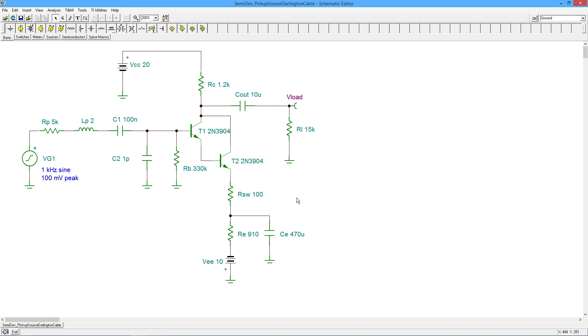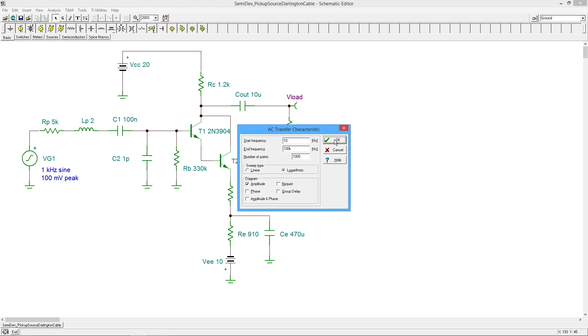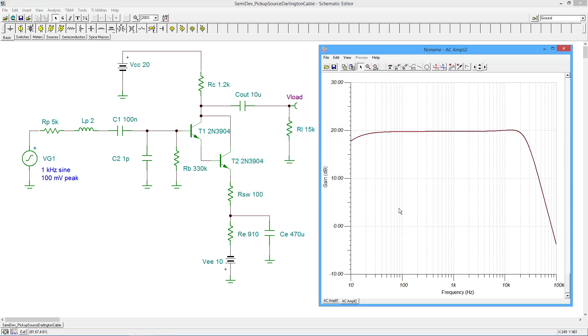Just to do a real quick recap, this circuit will give us a gain of about 10. So the input signal — in this case a 100 millivolt sine wave — will give us about a 1 volt output. Now, if you have eagle eyes, you'll notice I've added a little capacitor, C2, which right now is only 1 picofarad — it's not going to play any role yet. But we are going to see what that effect is momentarily. First, let's go back and plot again what we saw with our Darlington circuit. We're going to do an AC transfer characteristic, and here is our plot.